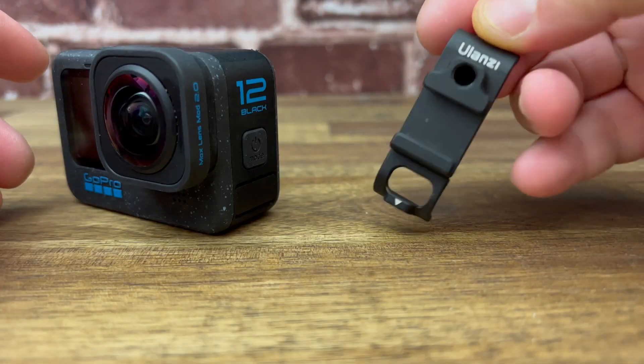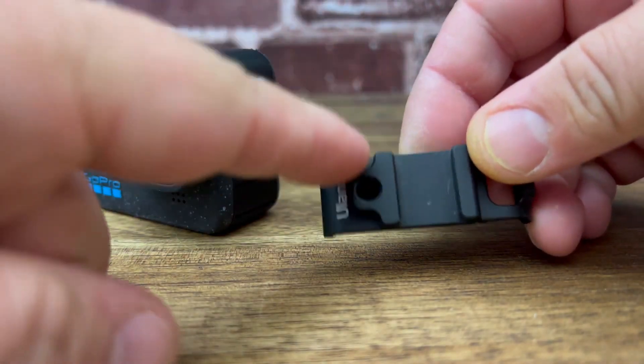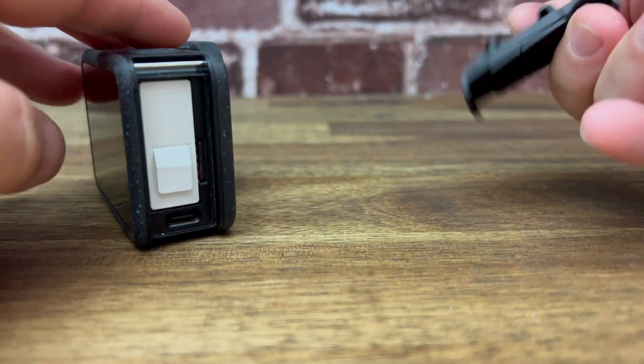If you notice, there's no spot to put that light. It would have been cool if they had a magnetic thing there, but whatever. If you do need a quick cold shoe, Ulanzi has a great little battery door that has a cold shoe on it as well as a quarter-thread so you can attach other accessories.